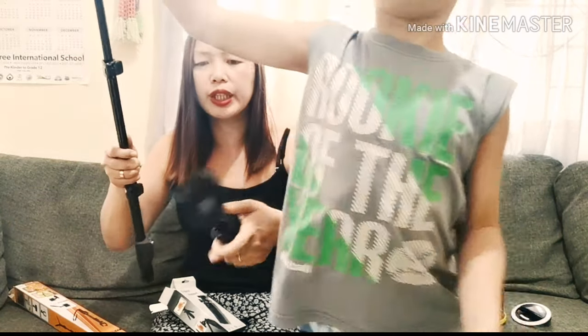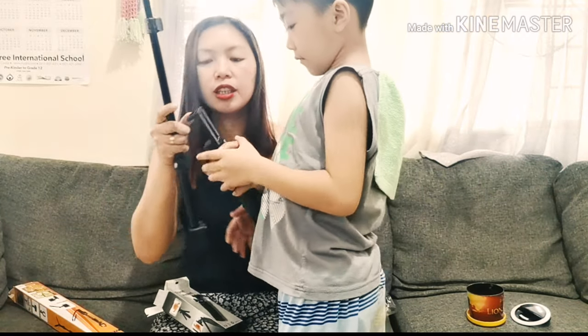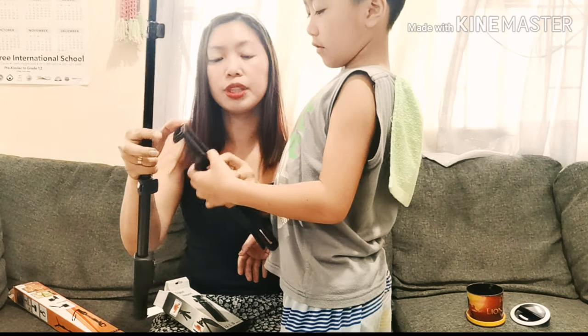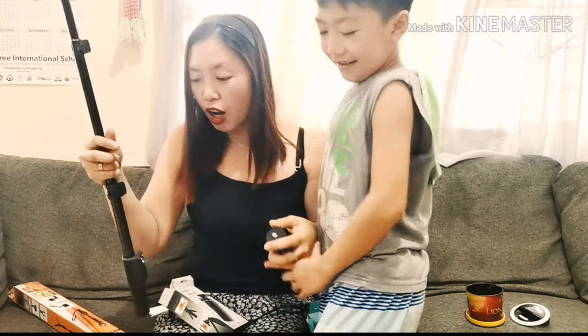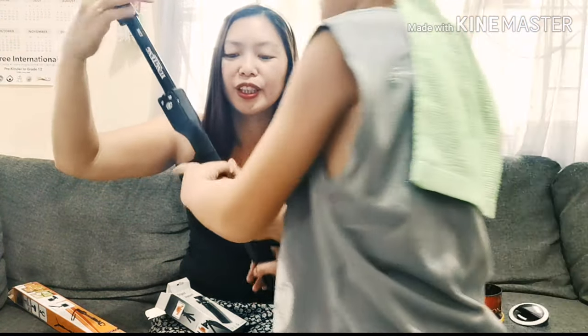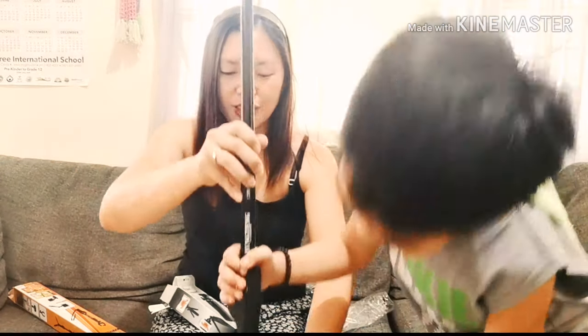Why I choose this — I want this one because I don't need to bring this tripod anymore if I'm outside. I'm going to connect it — just remove this and connect the selfie stick. Connect this tripod support.